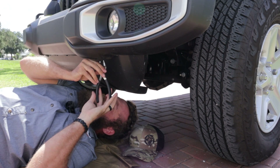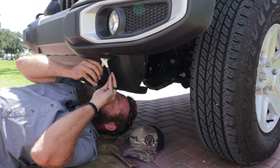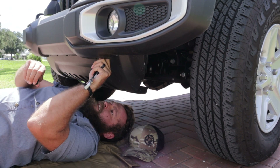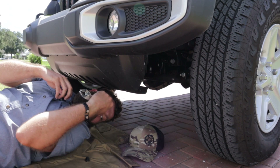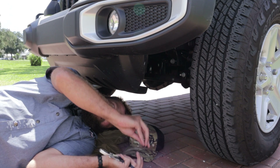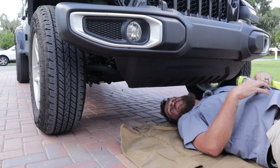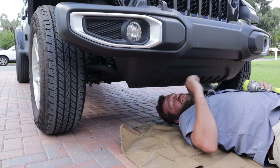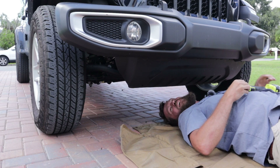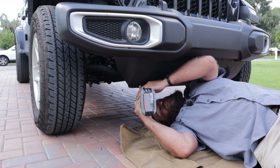They do not make these easy to get to. Okay, that seemed to work all right, as long as you don't drop them in your face. So now that the rivets are out, there are two screws — you need a five-sixteenths socket and they'll come right out. And then the splash guard is off.